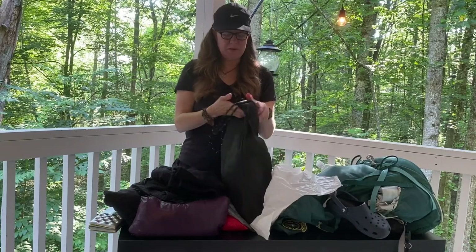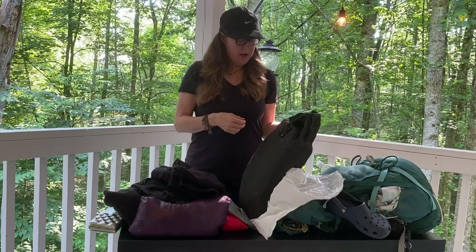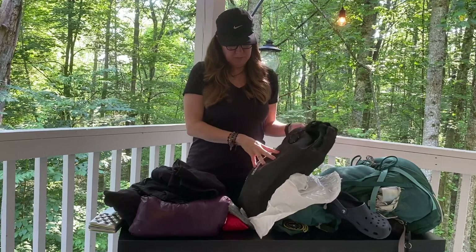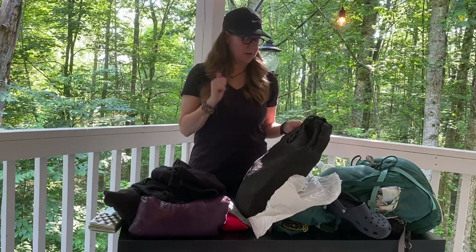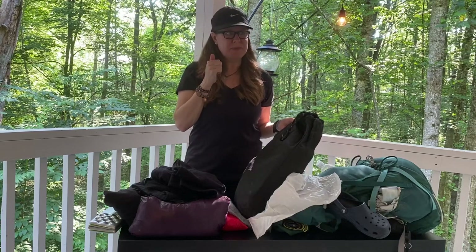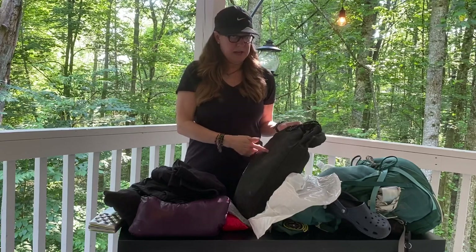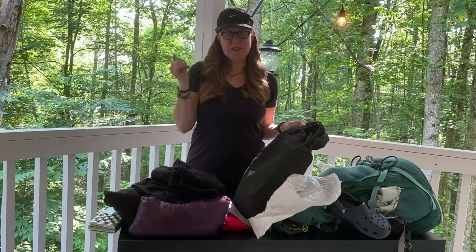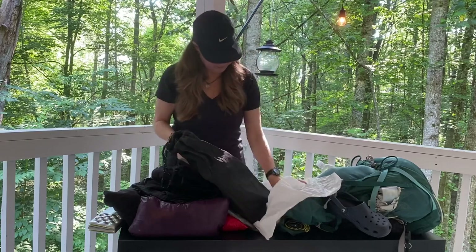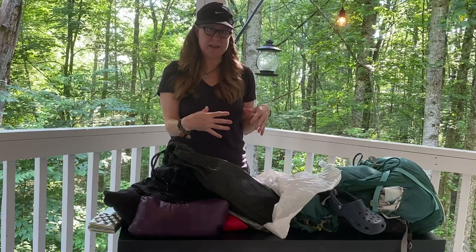Then I have my food bag, which is an Ursack, with about five days of food in it right now. I also have the Opsack liner for making it scent-proof — we used this on our recent overnight and it worked really well. We don't have to hang a bear bag, and also in Colorado we'll be above treeline a lot with no trees for bear hanging, so the Ursack will be easier to place. That is it for the inside part in my trash compactor liner bag.